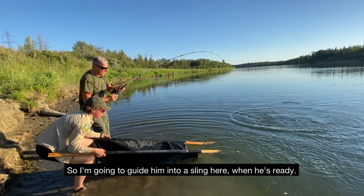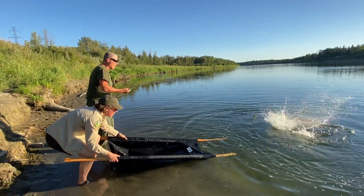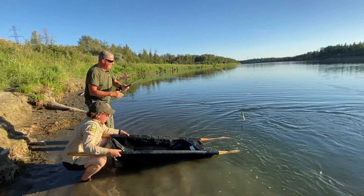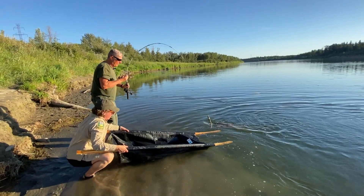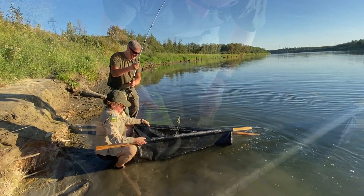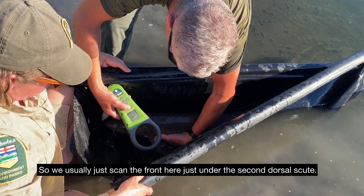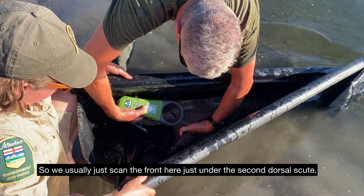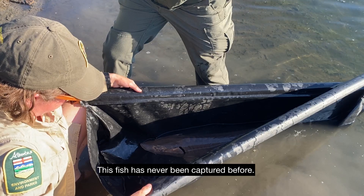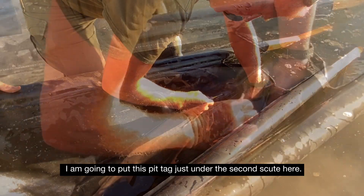I'm going to guide them into the sling here. We usually just scan the front here, just on about the second dorsal scoot. This fish has never been captured before. I'm going to put this pit tag just below the second scoot here.